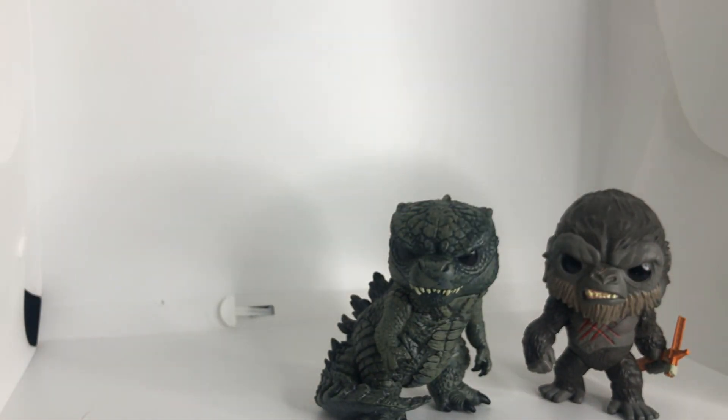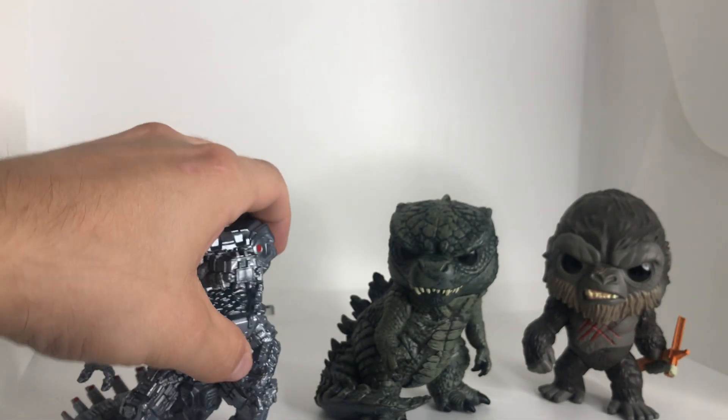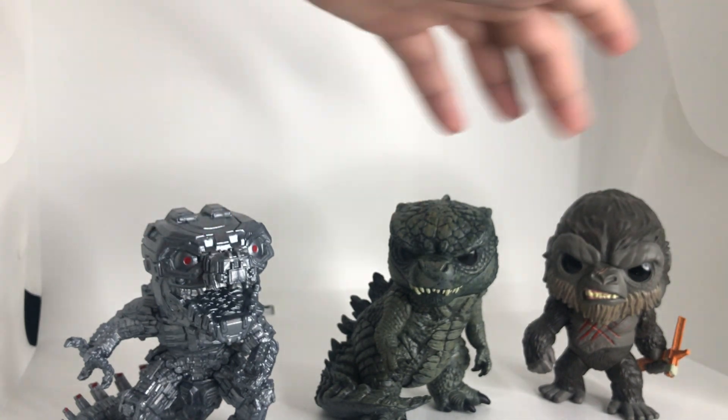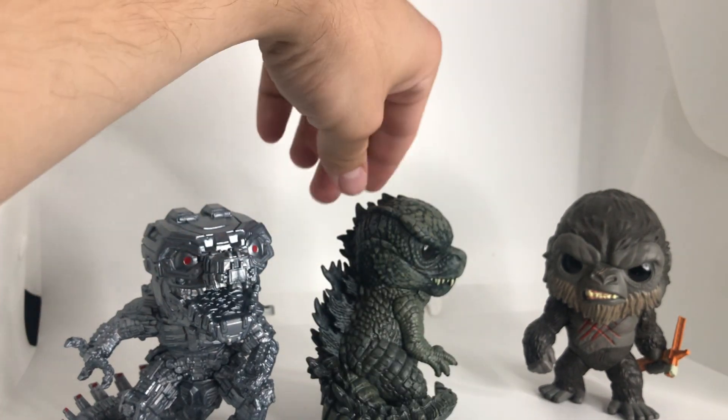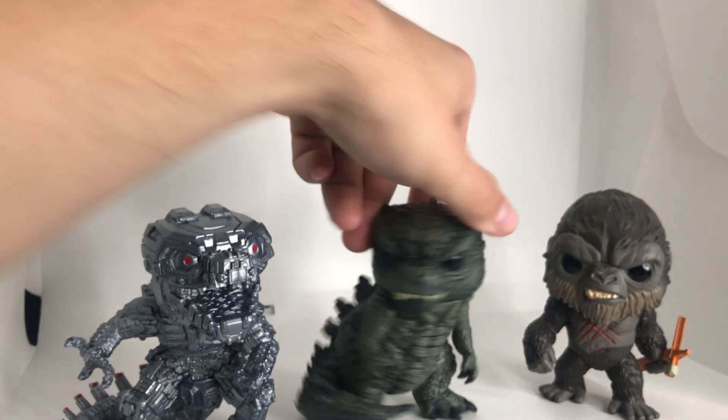Let's see if we can do the Trinity. If I ever do a Skull Crawler, that would be amazing. There we go — Mechagodzilla, Godzilla, and Funko Kong. Looking beautiful, looking awesome on the desk. Can't wait to do some photography of Godzilla too.